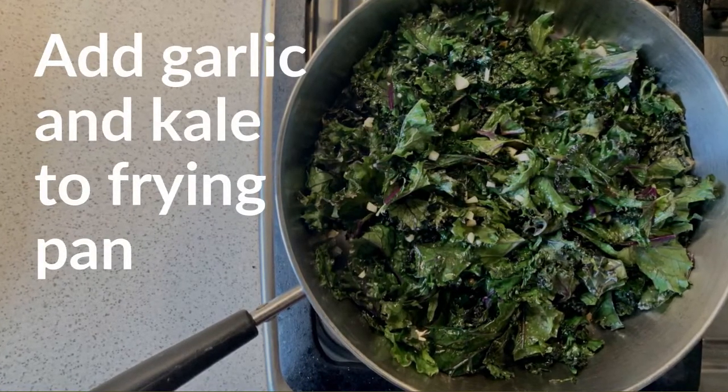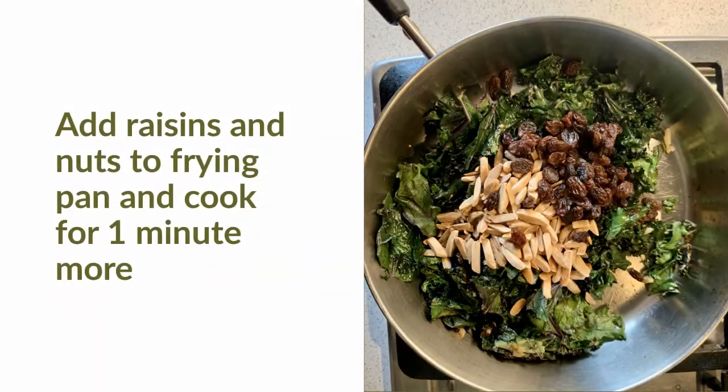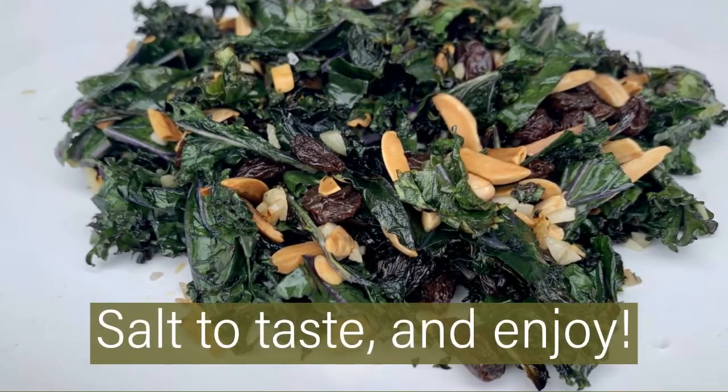Add kale to the frying pan and cook for about four minutes. Then add raisins and nuts to the frying pan and cook for one minute more. Salt to taste and enjoy!